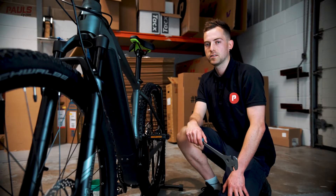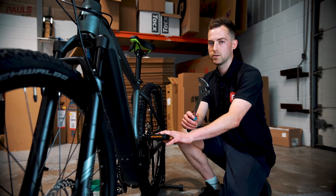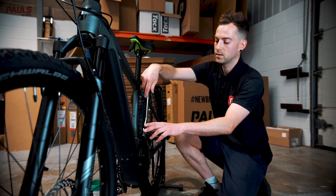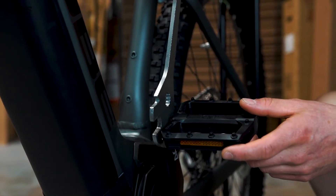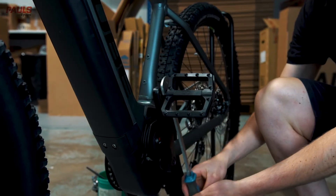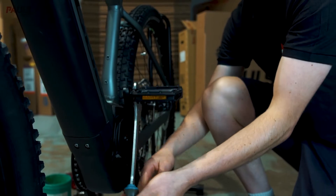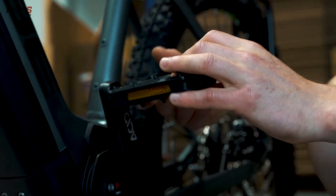Now we're onto the left hand side of the bike. Remember this is a counter clockwise thread, so to remove and undo your pedal you have to turn it clockwise. An easy way to remember is to turn it away from the front of the bike. Just start with your pedal spanner, make sure you don't catch your crank arm. Once it's loose, you can do the rest by hand — and that's both your pedals removed.